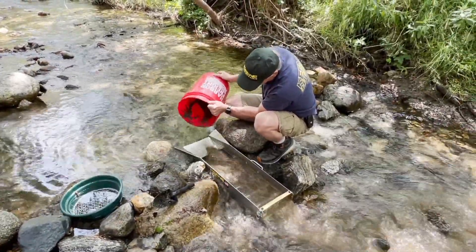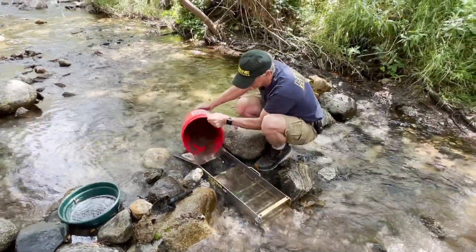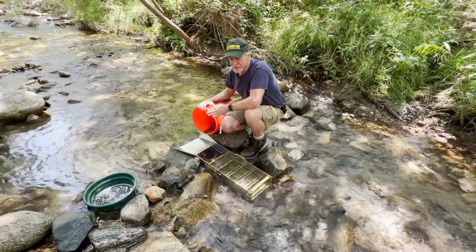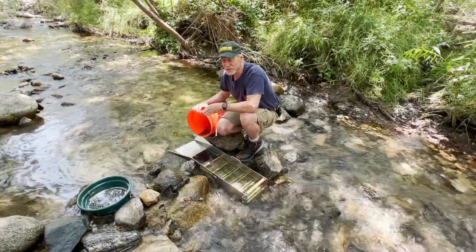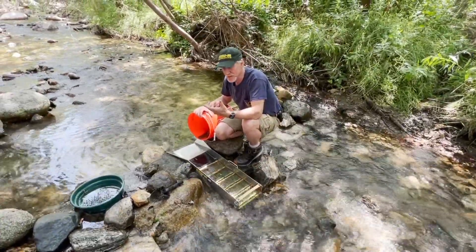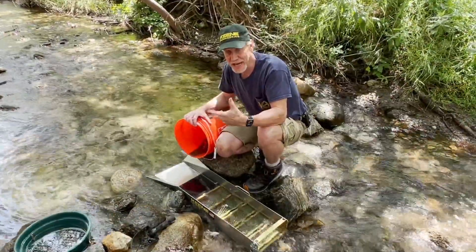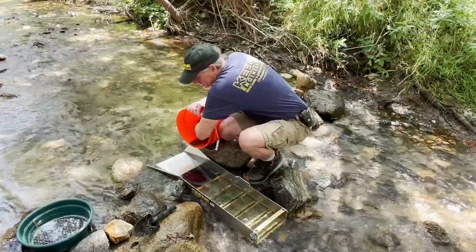The nice thing about this sluice — it's small, it's compact, but it moves a lot of material. Now, what I'm doing is feeding the sluice box with pre-classified material. I'm going to get it pre-wet before I feed it. If you take dry material and feed it onto a sluice box, the surface tension will have the gold float directly off. So you have to get the material wet ahead of time if you want to feed it. But this is already wet.